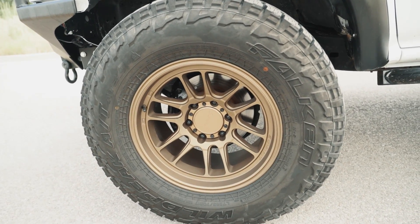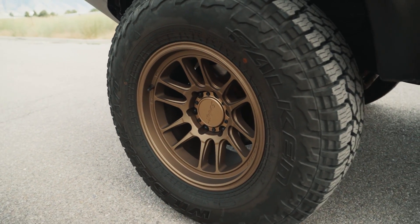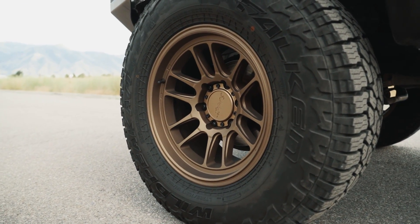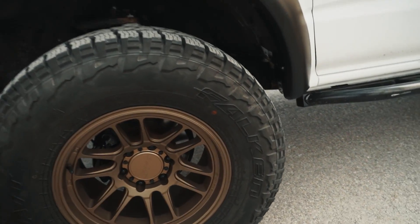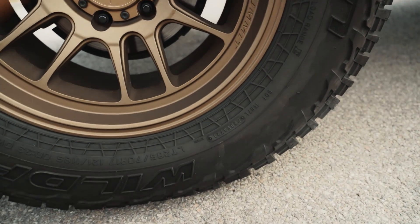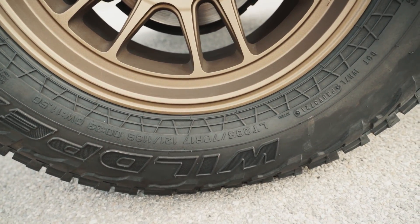The wheels are from Summon Off-Road — they are the Bronze Raptors in a negative 12 offset, 17 inch. I absolutely love the bronze on this truck; bronze on white is just something I love. The tires are Falcon Wild Peak AT3s in a 285/70R17, so just about a 33 inch tire.